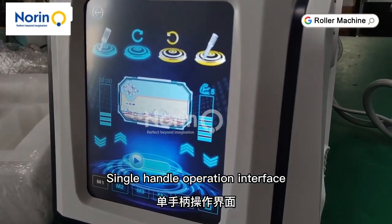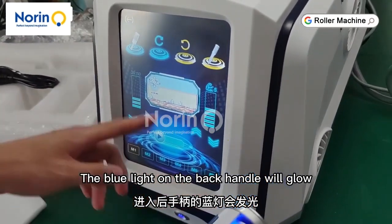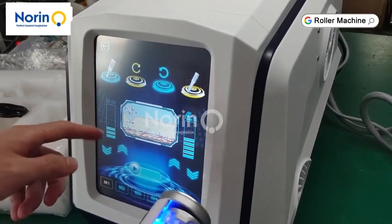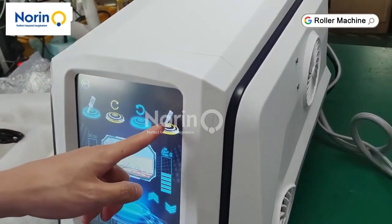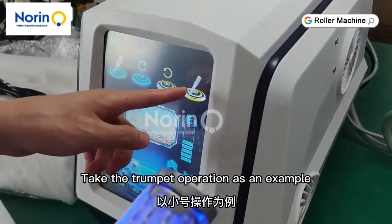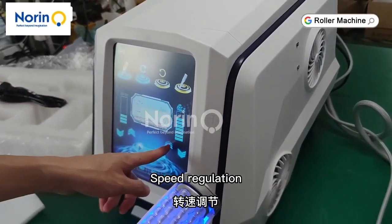Single handle operation interface. The blue light on the back handle will glow. Adjust the direction of rotation. Switch between small and large handles. Taking the small handle operation as an example, select small handle.